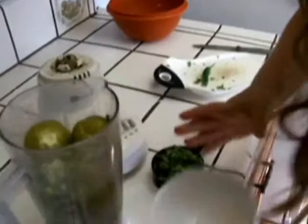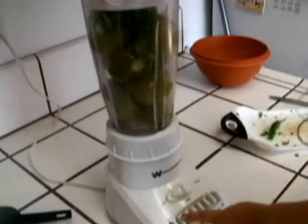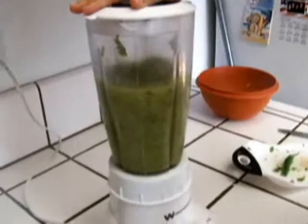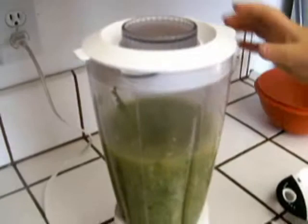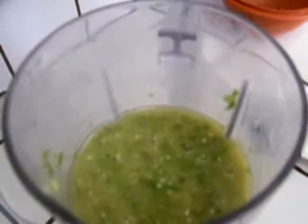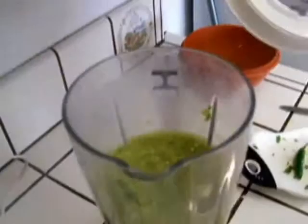And now we have cilantro. You want this chunky and not like a juice. Now I turned it off. Let's see how it is. This looks chunky even though it's looking like a juice.